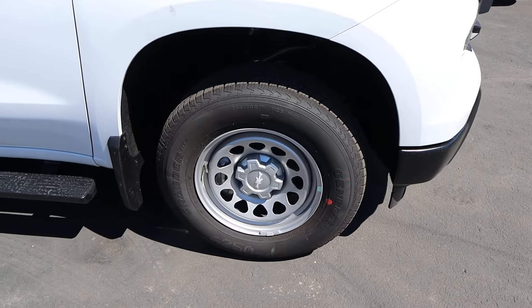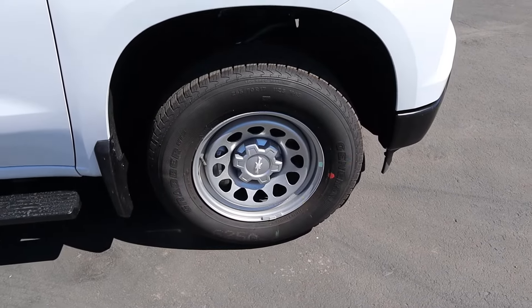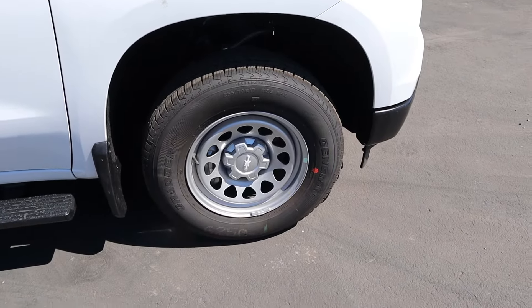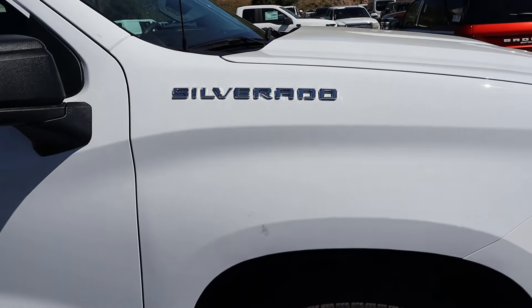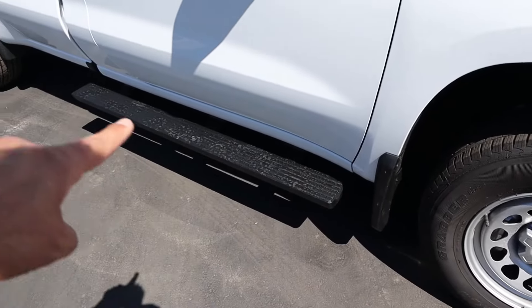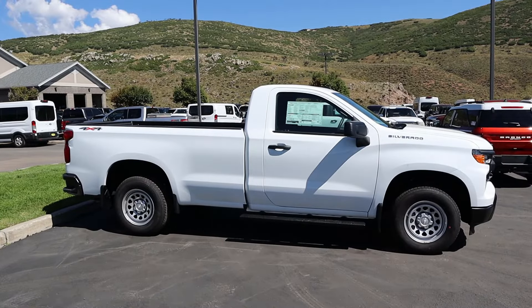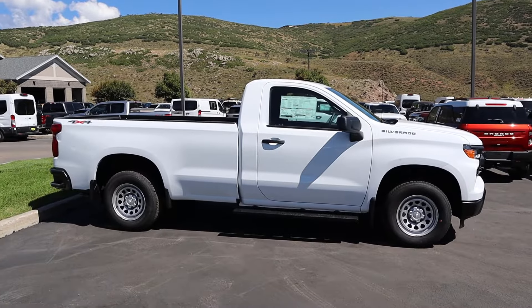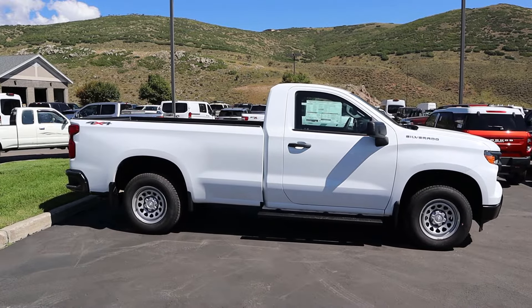The tire and wheel setup is 255/70/17 in the front and rear. The wheels are a little more on the basic side, but it's a work truck — it's supposed to be. Notice the Silverado badge, and we do have some splash guards, side steps, and the mirror caps and door handles actually match. Here's the full side view: single cab with a longer bed. This is the ideal work truck configuration.